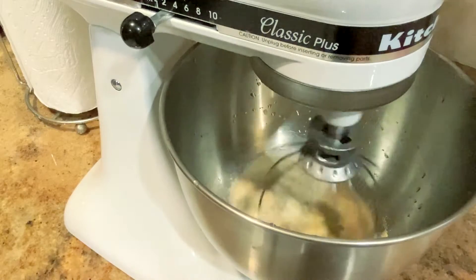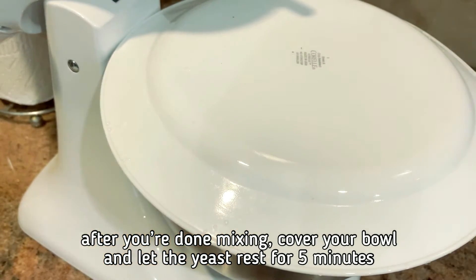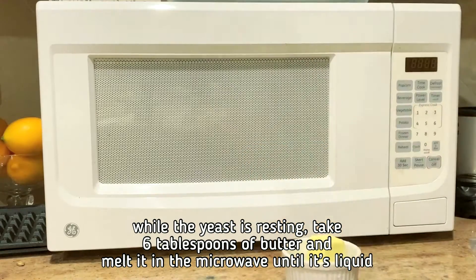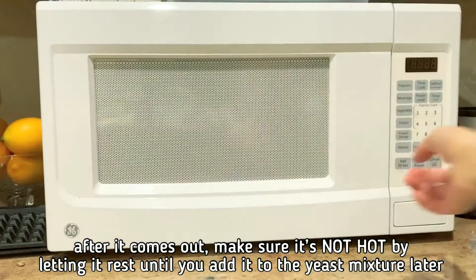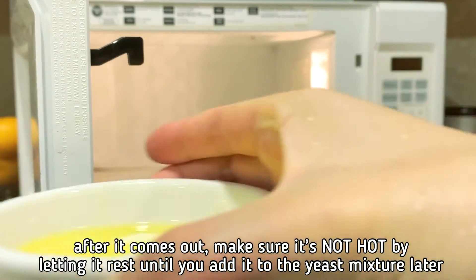Scrape the bowl if necessary. After you're done mixing, cover your bowl and let the yeast rest for 5 minutes. While the yeast is resting, take 6 tablespoons of butter and melt it in the microwave until it's liquid — around 30 seconds. After it comes out, make sure it's not hot by letting it rest before adding it to the yeast mixture later.